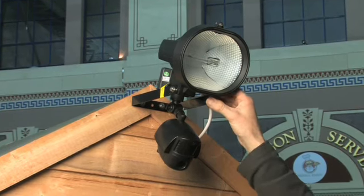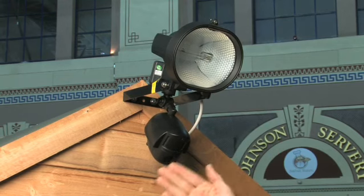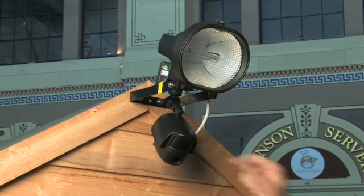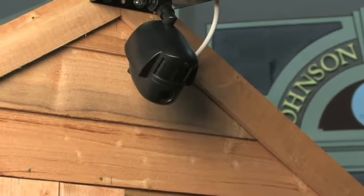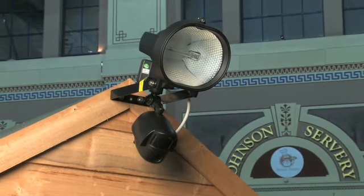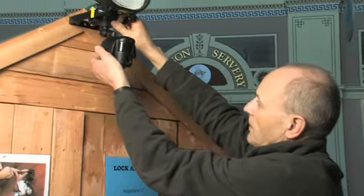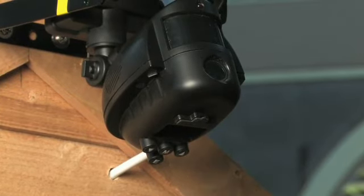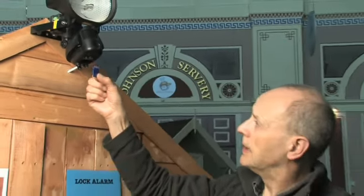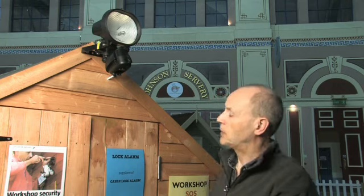This is a passive infrared device which most people will be familiar with. Anyone passing in front of the sensor in the field of beam sets off the light. But this one's a bit different because it's got a video camera built in, and you've got an SD memory card provided which you slot in underneath. This can be set so that it will record anything moving in front of it in about a 30 second burst of movement plus a couple of still images. You've got menu buttons and a little screen underneath. At the end of the day you can take your SD card out, put it in your computer, and play back whatever images are on there to see whether anyone has been prowling around your workshop.